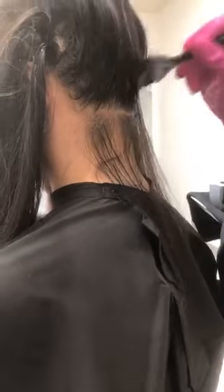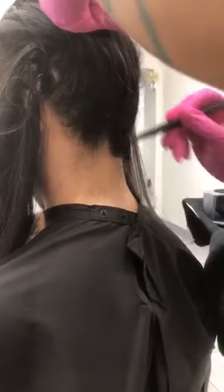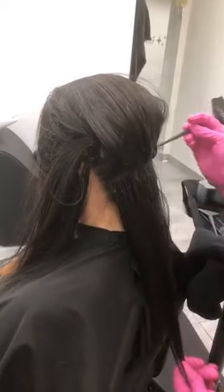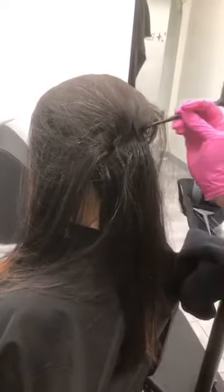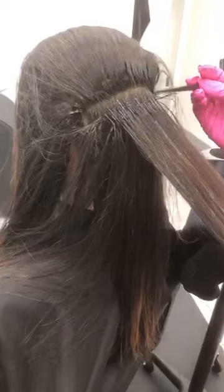Someone asked if the consistency is the same as Shades EQ. It's actually got a thicker consistency. There is a new gel processing solution for Shades EQ — it's very comparable to that, more of a gel-like consistency. As you can see, I applied it to zone one but it's not running down — it's just staying right where I put it, which is really cool.